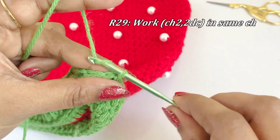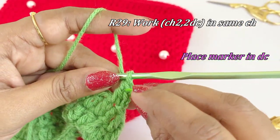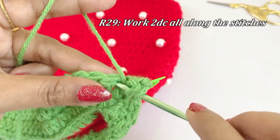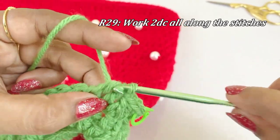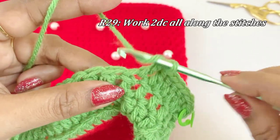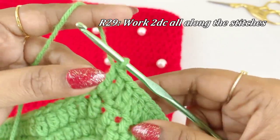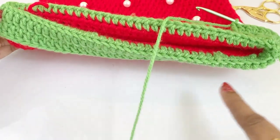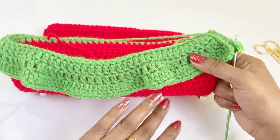After slip stitching, for the next round work a chain two and two double crochet increase into the same chain space. Place a marker in the top of the first double crochet increase, and work another double crochet into the same chain space. Into the next chains work two double crochet all along the stitches. Now we have completed round 29 — remove the marker and work a slip stitch.